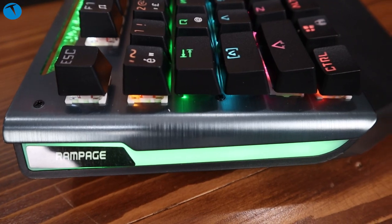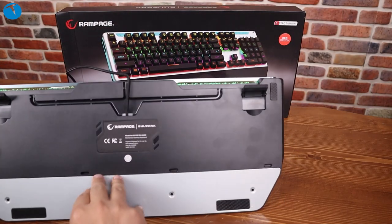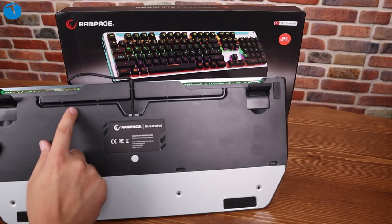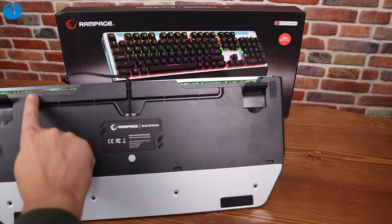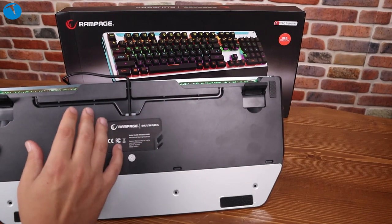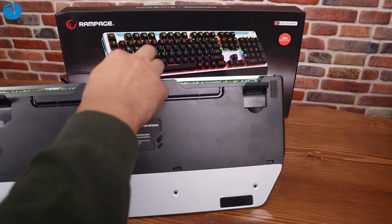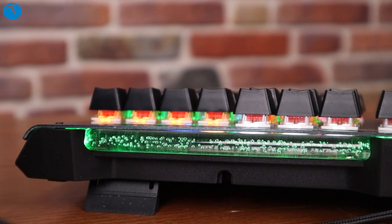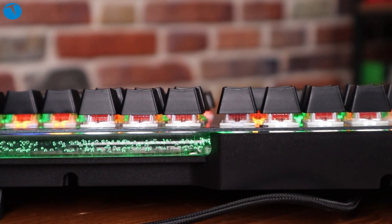Klavyenin arka tarafını çevirdiğimizde 3 hatlı bir yol karşımıza çıkıyor. Bu yol sayesinde örgü kablomuzu istediğimiz taraftan verebiliyoruz. Yani klavyenin bilgisayara giden tarafı neresiyse, kasam bu taraftaysa şuradan, bu taraftaysa buradan verebilirim. Bu basit gibi görünen ama çok kullanışlı bir özellik.